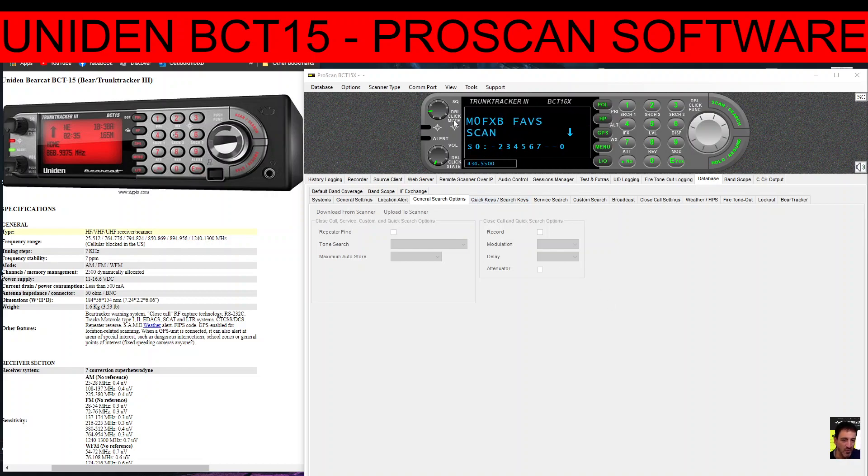You can control everything using this software, but I just wanted to show you the views because they're quite cool. This is the standard view — if I click View it says 'Normal Display'. You can press the menu, turn the volume up, click on the buttons and scroll with your mouse, and so on.